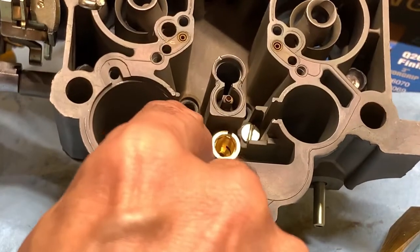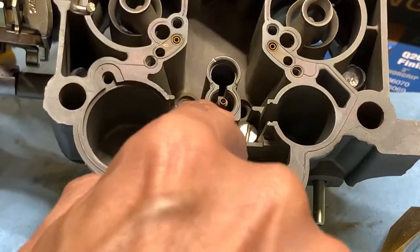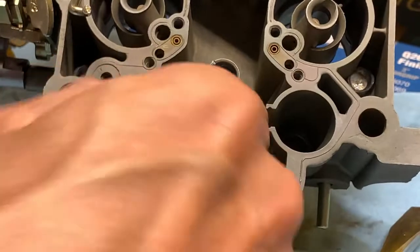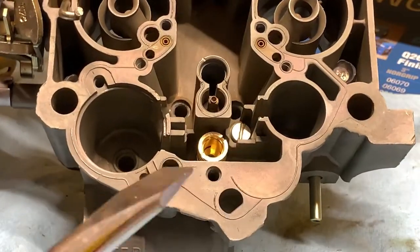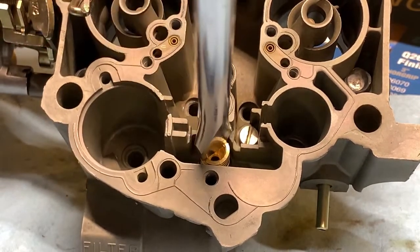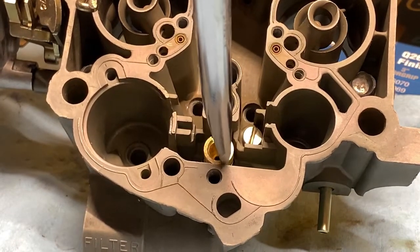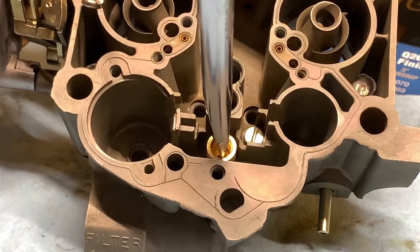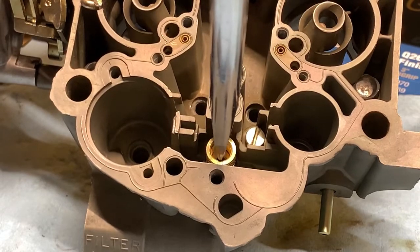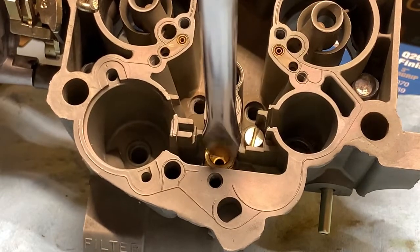I just dropped in the valve seat and the little washer gasket. What I do is I start threading this in with my finger, and then with a large flathead screwdriver I center it and I just tighten the seat. You don't want to overdo it — just go slow and get it snug.